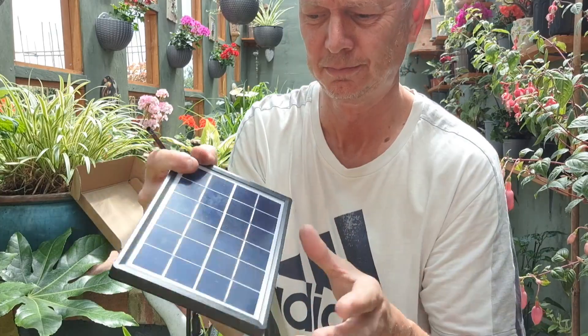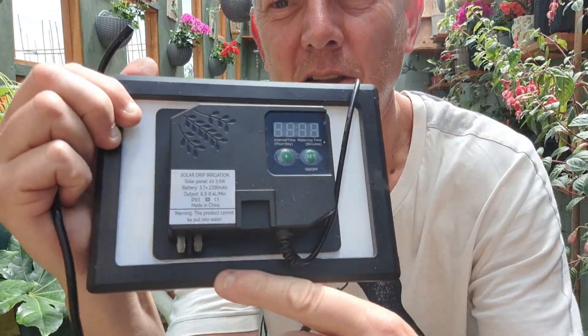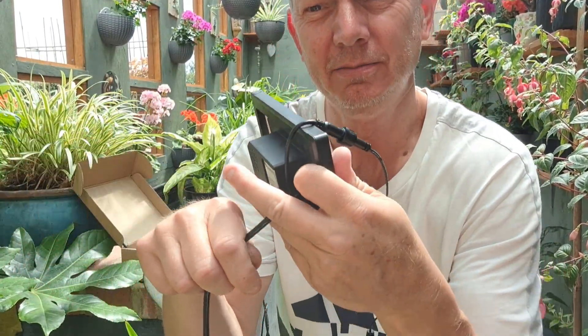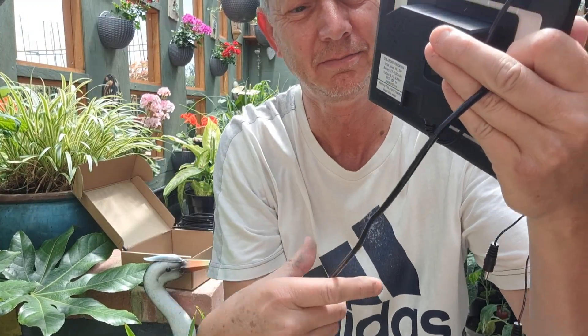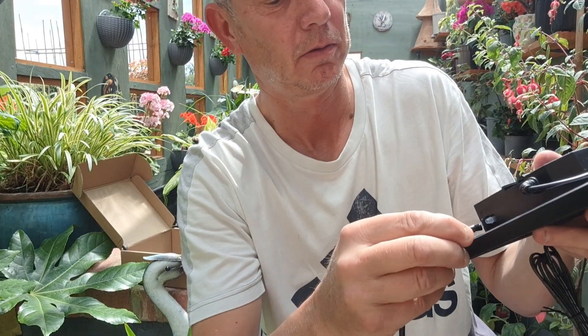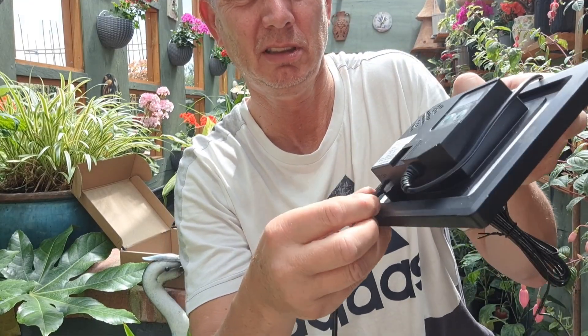So I've just had to read the instructions — unlike me. On the back, you see there, you've got an in and an out. So on the end, a little bit of pipe with a filter on the end. Just push it on. That was easy, just push it in.